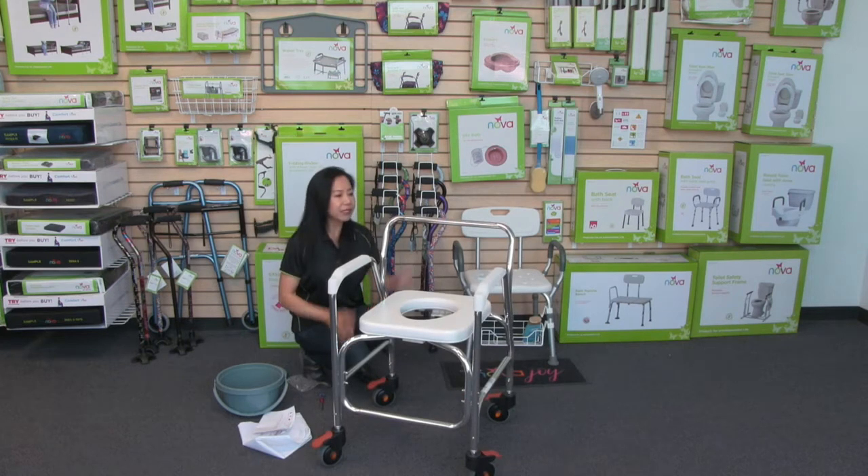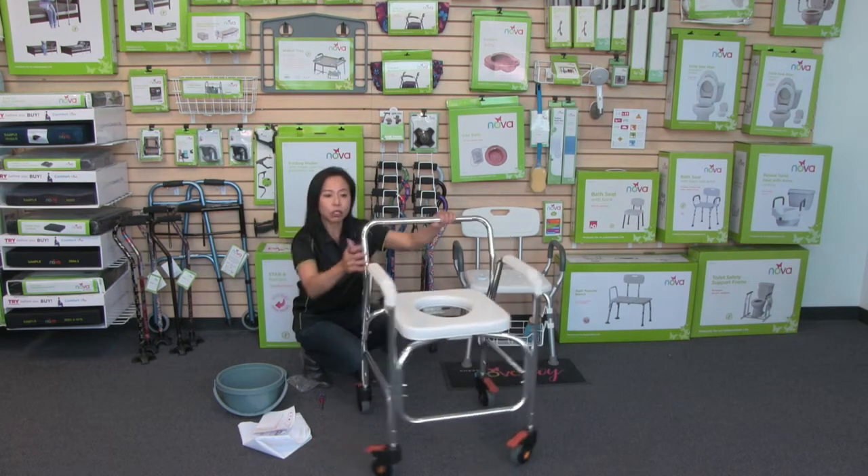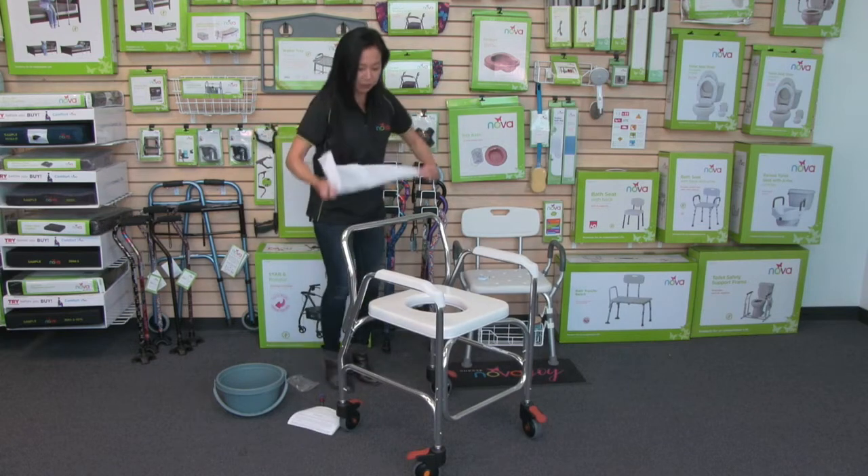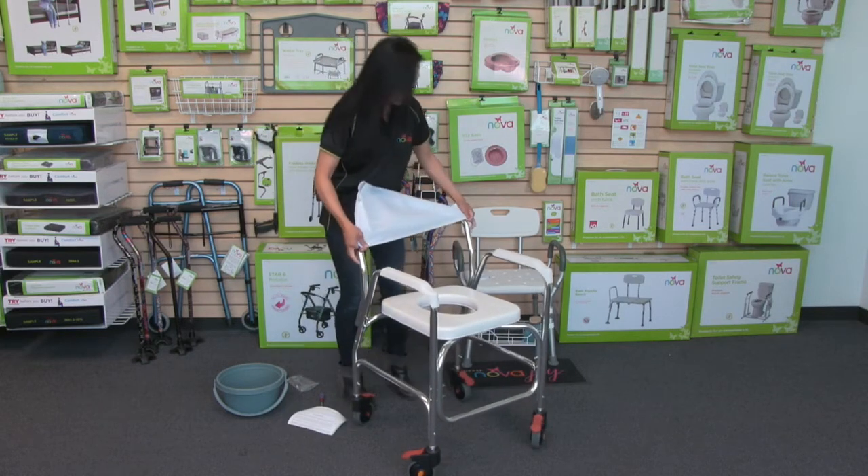That was really easy. Now your backrest is secure onto the commode. The next step is just to attach the cover, and that just slides over the top of the back.